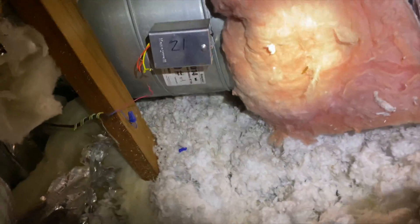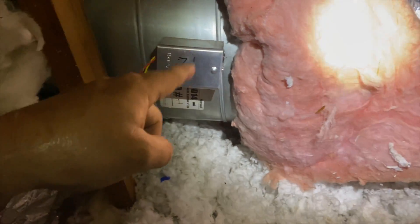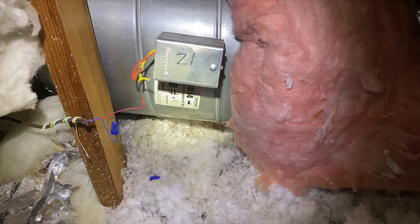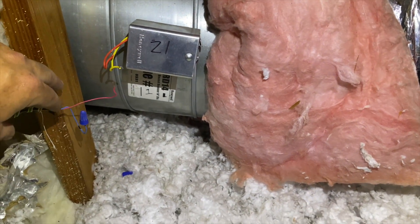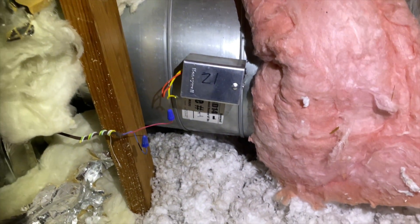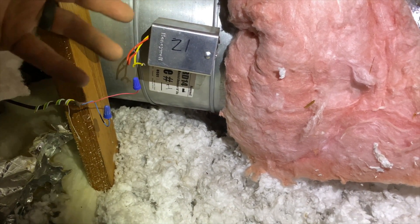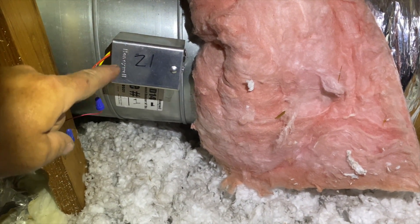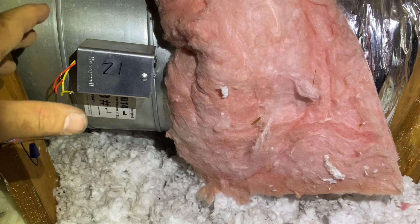The way these Honeywell dampers work is they are power-close, spring-open. The problem with this one was that it wasn't springing open — it was stuck closed all the time. What I did was manually force it open and disconnect the wires so they always get air. That's why they're power-closed: if the board fails, they'll just pop open automatically. But in some cases, especially older models, the spring gets stuck and it won't spring open.